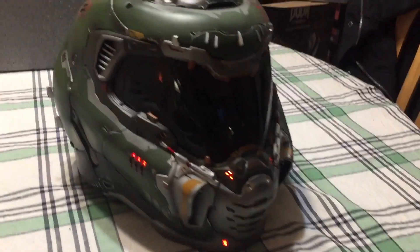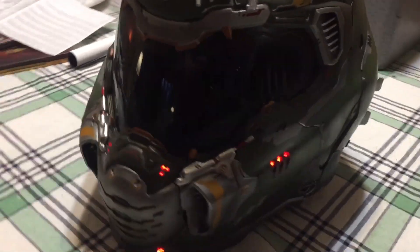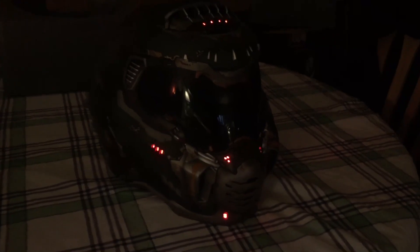My bad — I forgot to show you the LED lighting on it. It does take two AA batteries, which are not included. So I'm going to hit the lights and check it out.